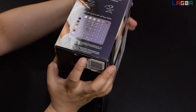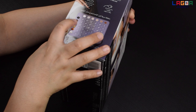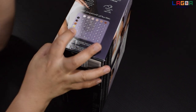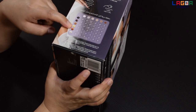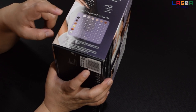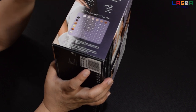Yung type ng hair na nagwo-work siya is sa black hair, dark brown, at saka yung light brown. Yung lighter pa dito sa color na ito, like yung brunette, hindi na siya magwo-work. At saka itong white hair, hindi ito magwo-work.